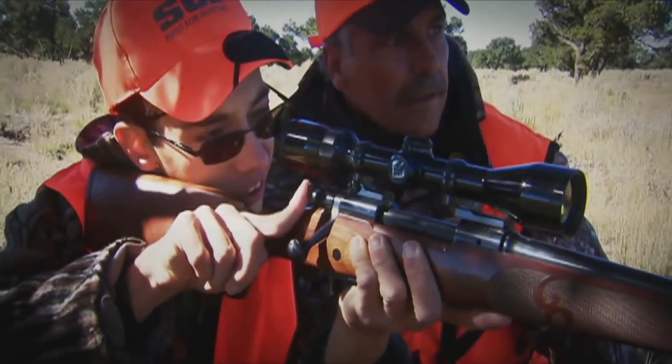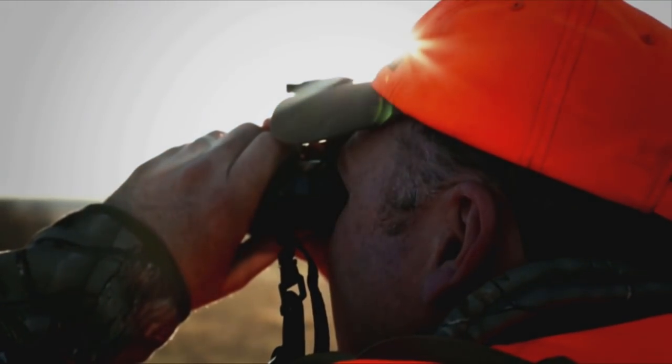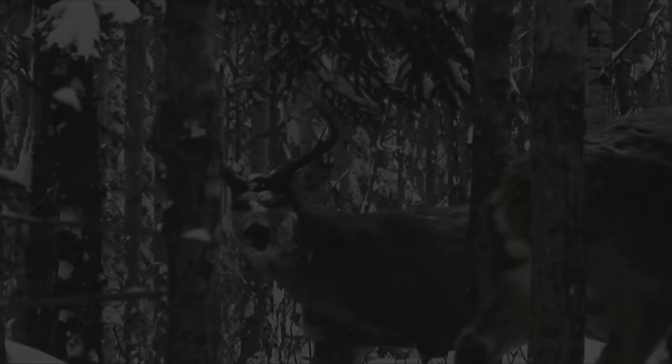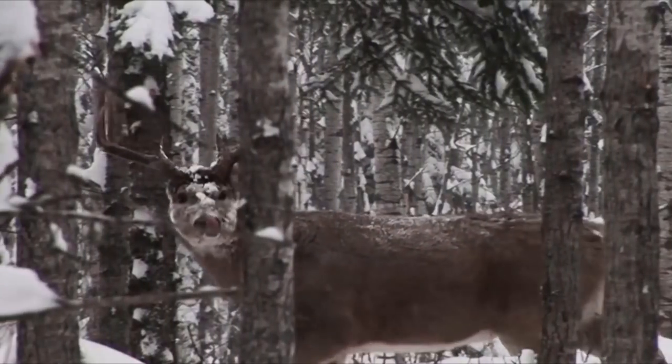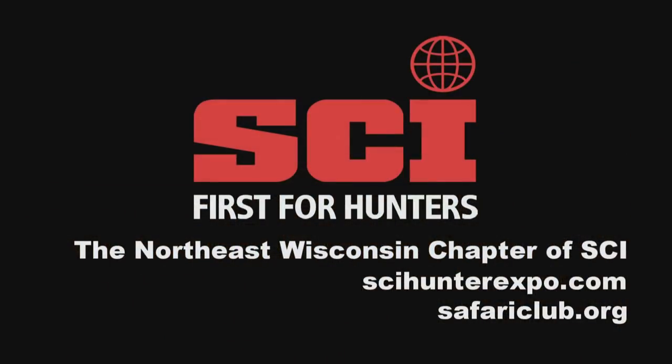You are the first to rise. First to teach. To get your hands dirty and lend them. You're first to protect. As a hunter, being first is a big part of who you are. And we are first for you — the single most influential hunter's rights and conservation organization in the world. Join like your way of life depends on it.